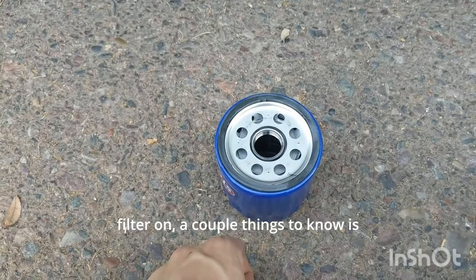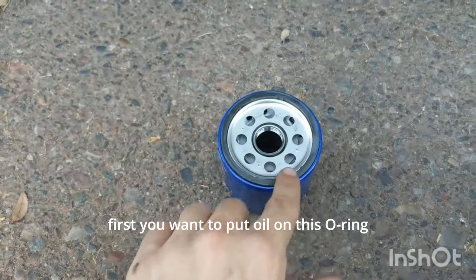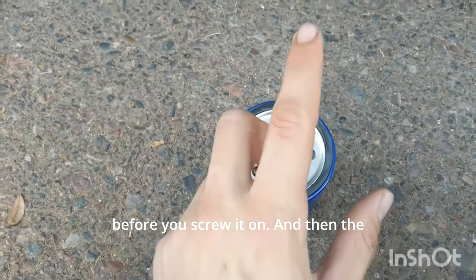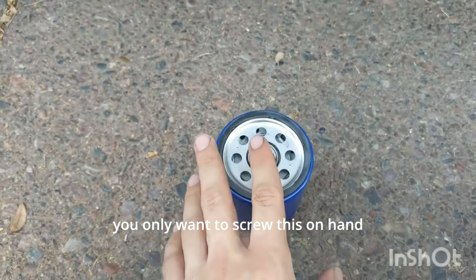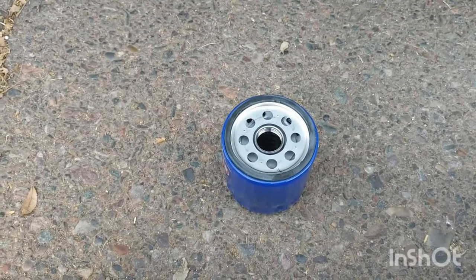Before we put the new oil filter on, a couple things to note: first, you want to put oil on this O-ring before you screw it on. And then the second thing is that you only want to screw this on hand tight. Don't use any tools, wrenches, or channel locks — hand tight only.